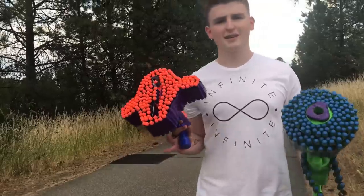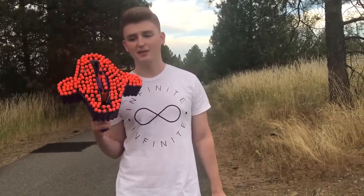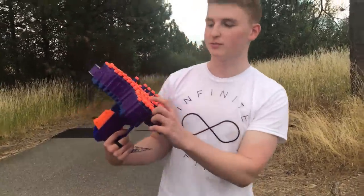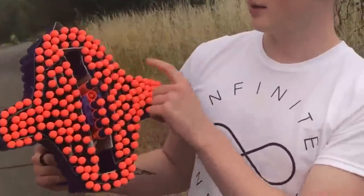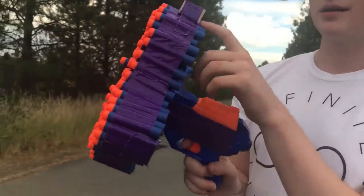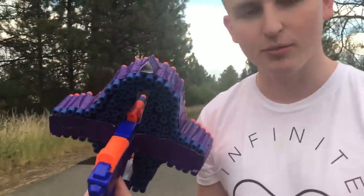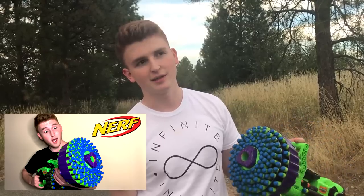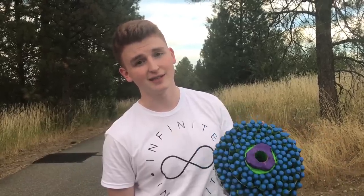Which one do you guys think is better by the way? This one definitely took a lot longer to make, just because I actually added pieces of cardboard to this part, and this part, and this part — basically everything. Here's the back of it, by the way — looks pretty cool. I do like the sight even though it's just cardboard. If you guys didn't see the video on this gun, check it out — it should be one of the links in the description.